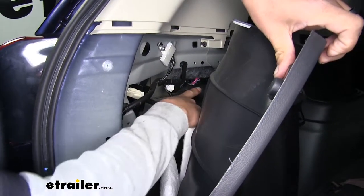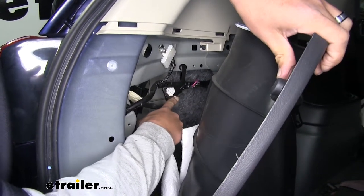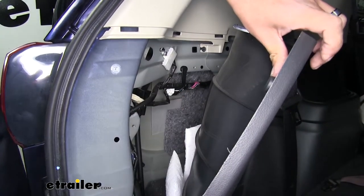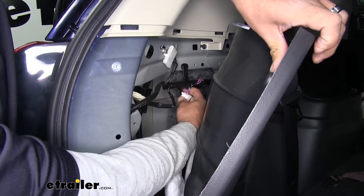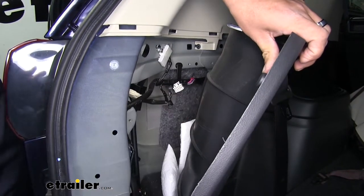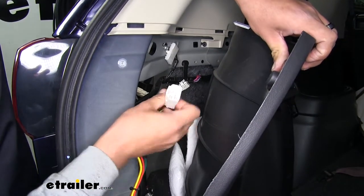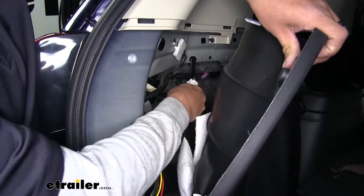Now behind the panel, we're going to find a plug that's taped to another harness — that's going to be open. You're going to want to cut the tape, but be careful not to cut any of the wires or any of the other parts. Move the tape off the plug, and that's going to match up to the harness for our wiring. So we can go ahead and plug that in and make sure it locks into place.